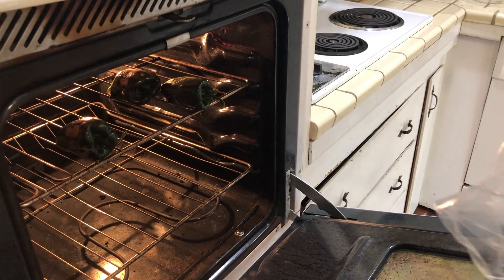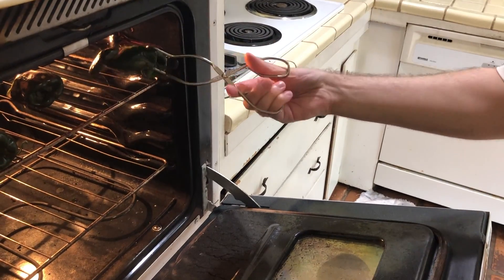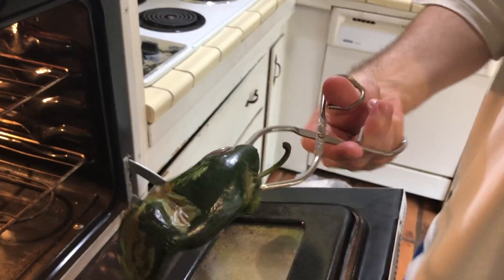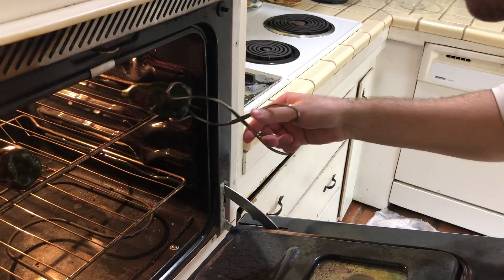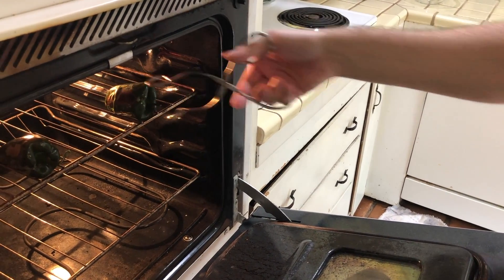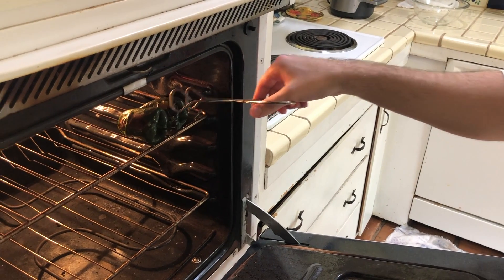What you're going to want to do is get these chilies to sweat. Take a plastic Ziploc bag and throw them in there when you're done roasting them. Here I am turning the chilies, making sure they're as done as possible.